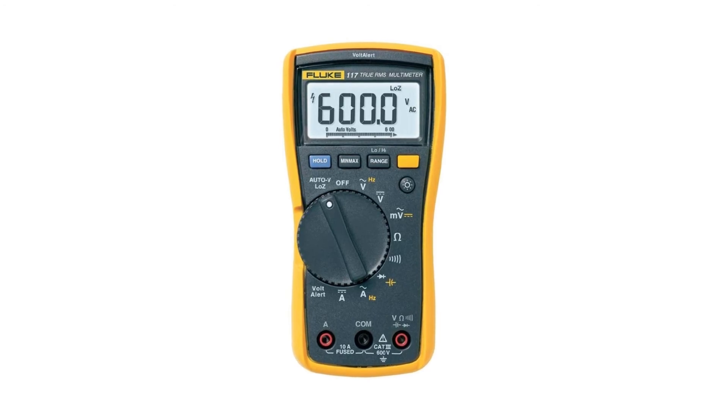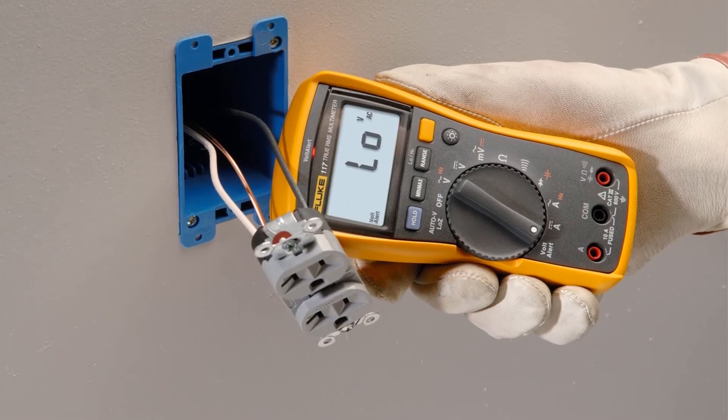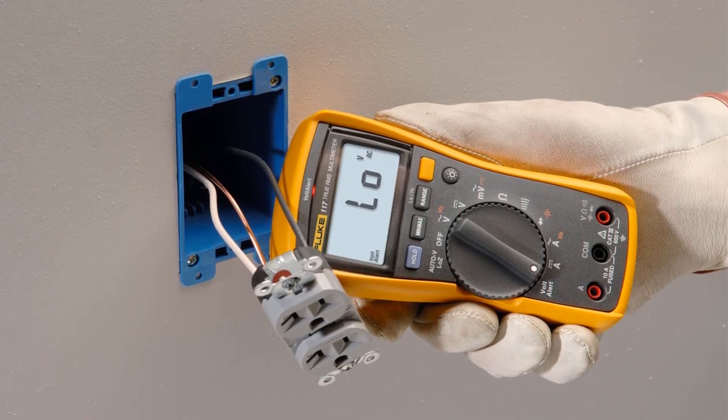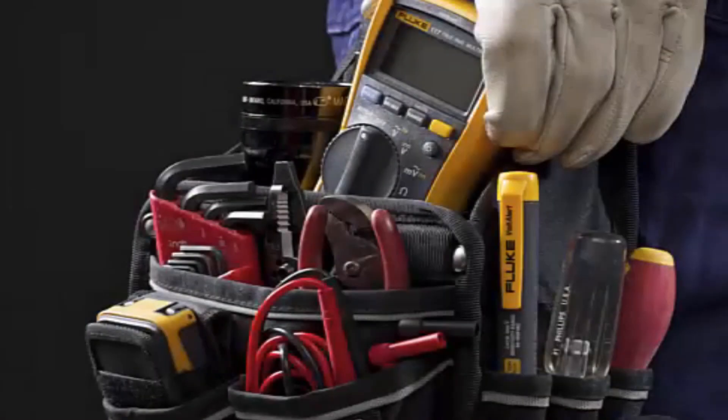Pros: TRMS measurements, automatic ranging, minimum/maximum and average readings, compact ergonomic one-handed design, super accurate measurement resolution, rated for 600-volt CAT 3 measurements. Cons: not a clamp meter, no thermocouple.